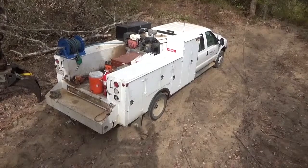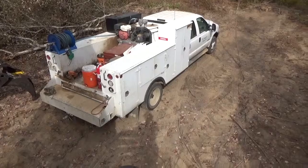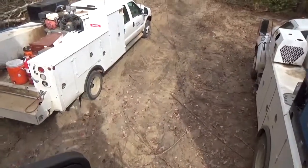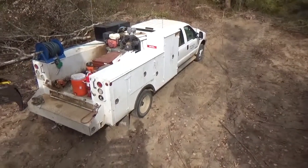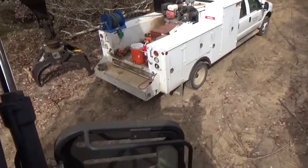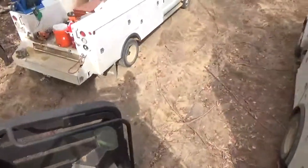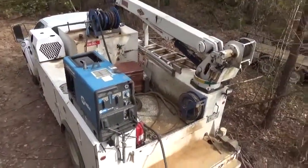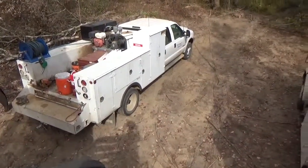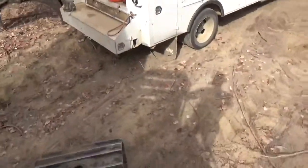Both service trucks have Parker hydraulic hose machines — we make all of our own hoses. Every hose we make is four-wire, but we can't make six-wire, and a lot of these swing machines like the loader and the processor have a lot of six-wire hose on them — 6,000 PSI hose. So we get those made over in Alabama, in Tuscaloosa.